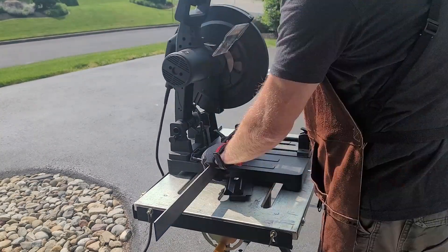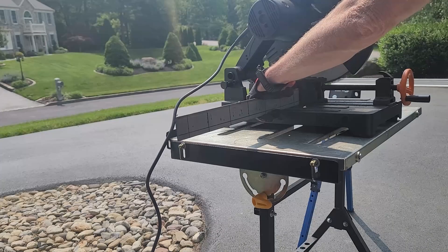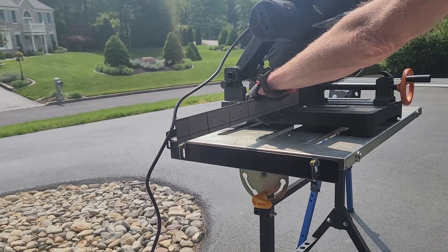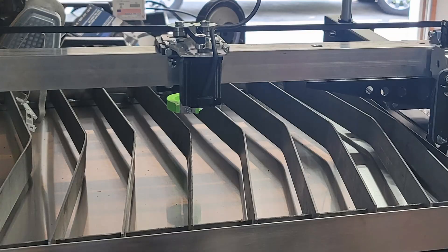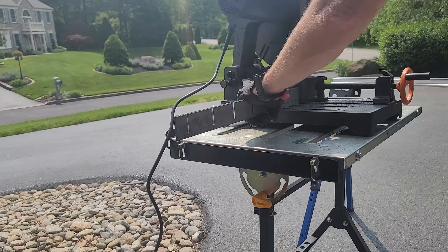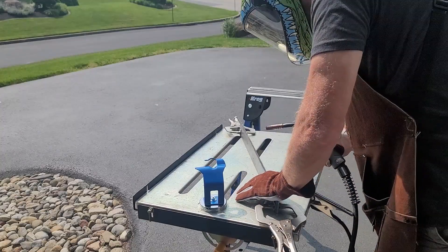I'm cutting out the slats used for the material to sit on for the plasma cutter. What I'm using is 2-inch by 1/8-inch flat bar. These slats are going to be the bed of the plasma cutter for the material to sit on. To hold the slats, I'm going to take the same 2-inch material and notch it out so the slats can sit into it.